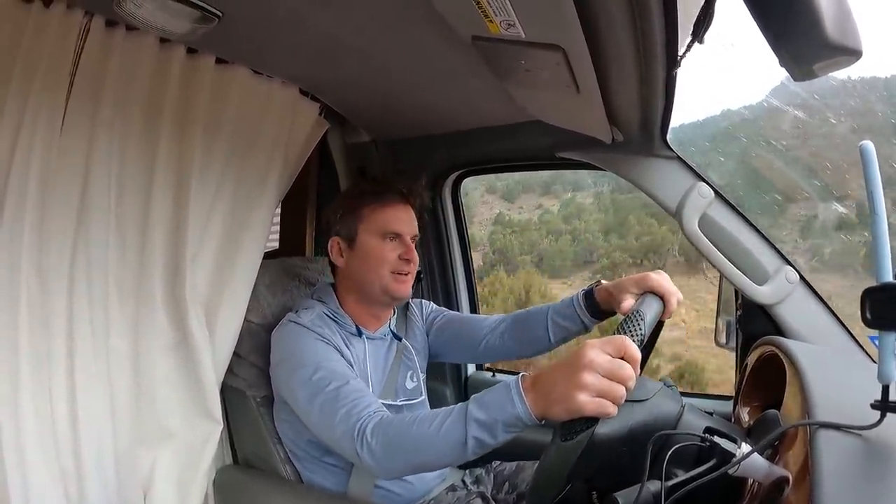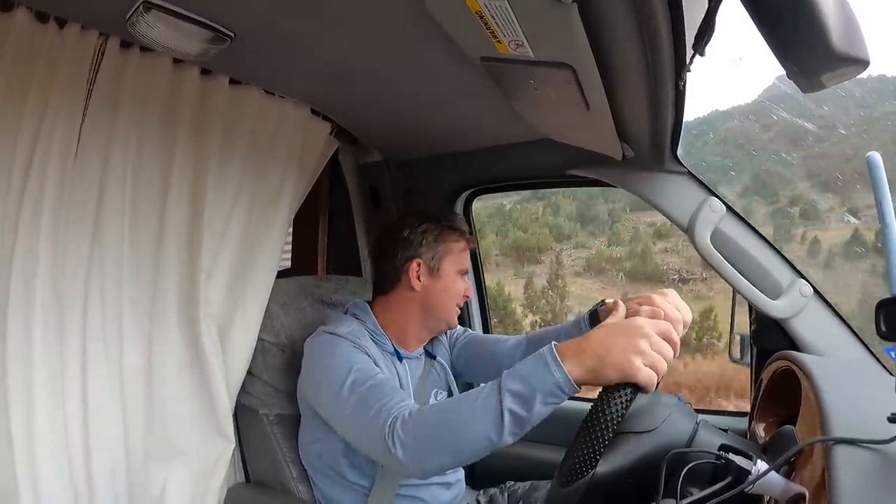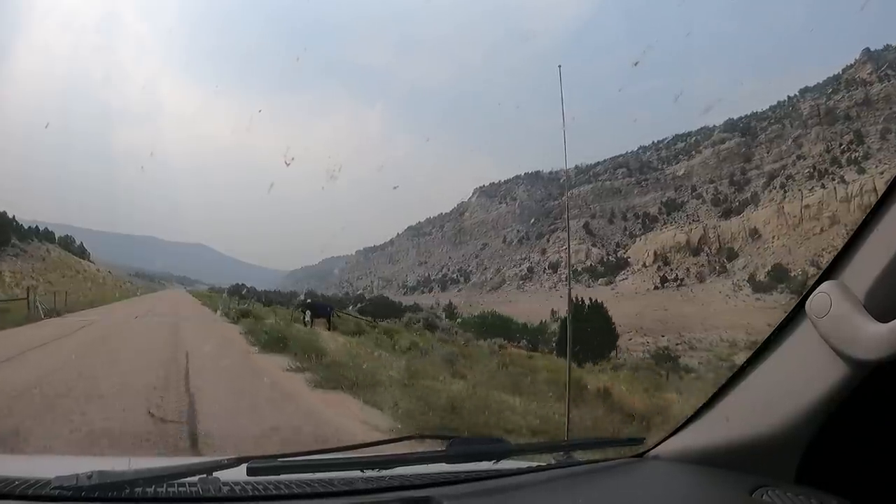When my GPS said 25-26 miles but 34 minutes, I thought, why is it going to be so slow? Well, that's why — dirt road up the hill, bumpy. I take back all the nice things I just said about Utah roads.